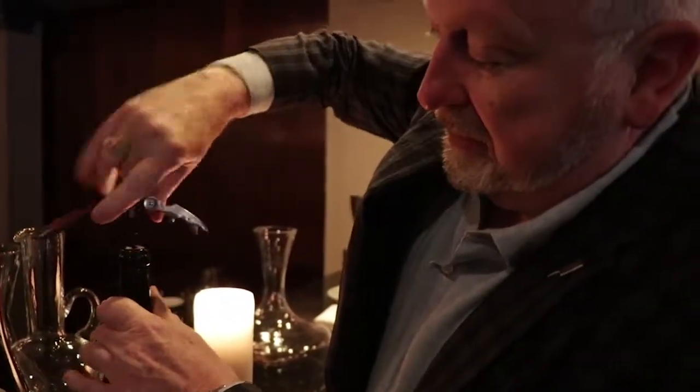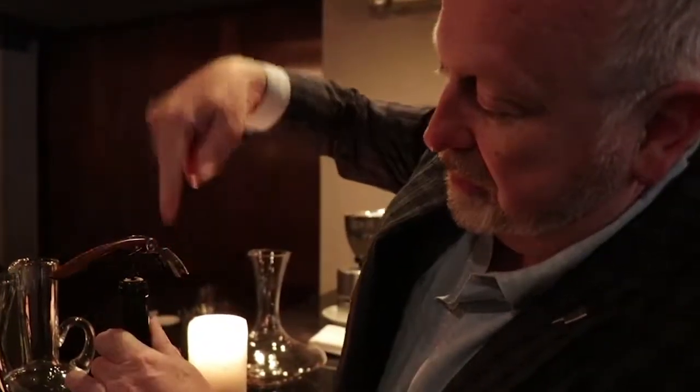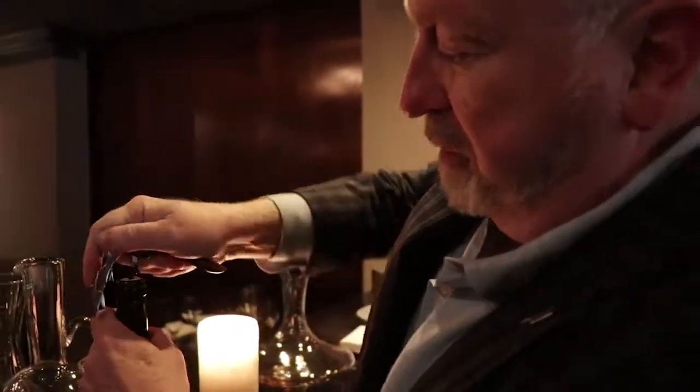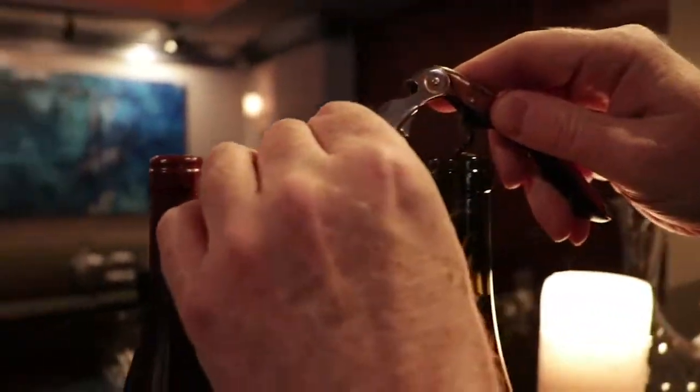I love this kind of corkscrew — it's what everybody uses, and it really is easy. Put the worm in the center and make sure it's going down the center. If it looks like an actual screw with threads, it's the wrong kind — you'll just pull the middle out of a lot of corks. This is a bifurcated corkscrew, so I have two leverage points to pull from.